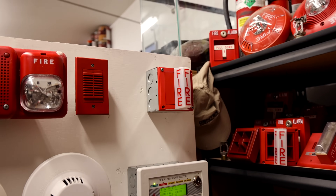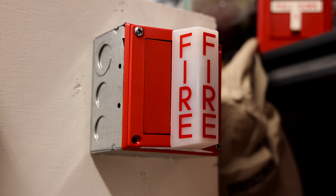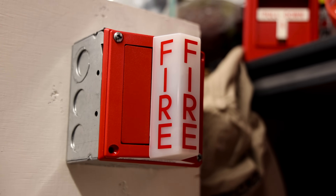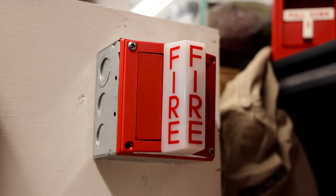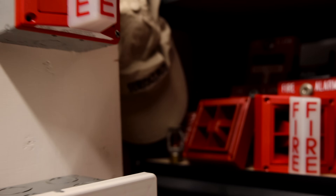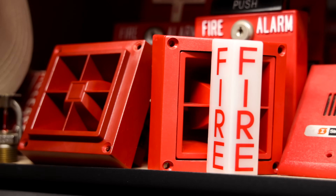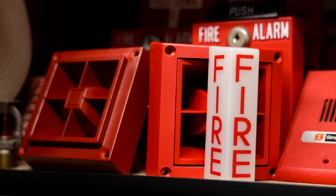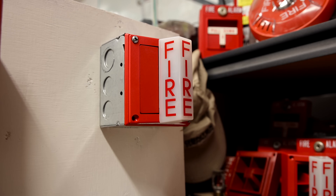There's one more alarm here on the far right. This is a System Sensor SS-24 strobe only. I finally have the three main components of the early System Sensor mass series: here's the horn only version, this is the horn strobe version, and now I finally have the strobe only version, which is on the system today.